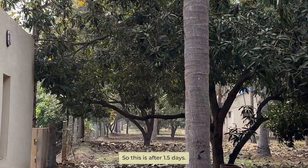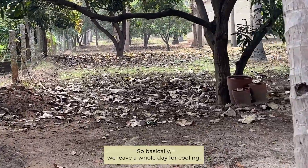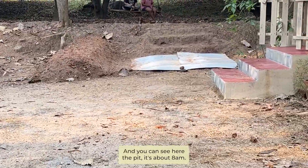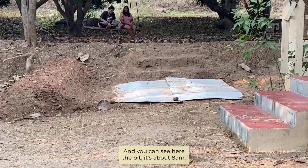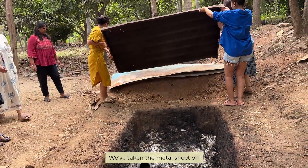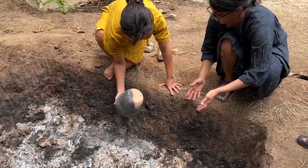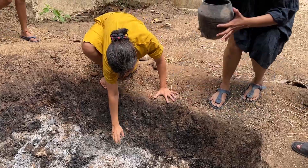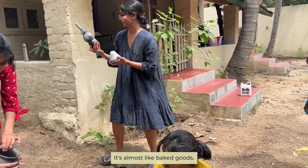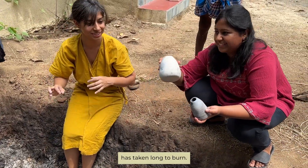This is after 1.5 days — we leave a whole day for cooling. It's about 8 a.m., we've taken the metal sheet off and let's dig in. The pots are smoldering hot, it's almost like baked goods. In the places where the flame took longer to burn, we have these gorgeous greys and blacks.